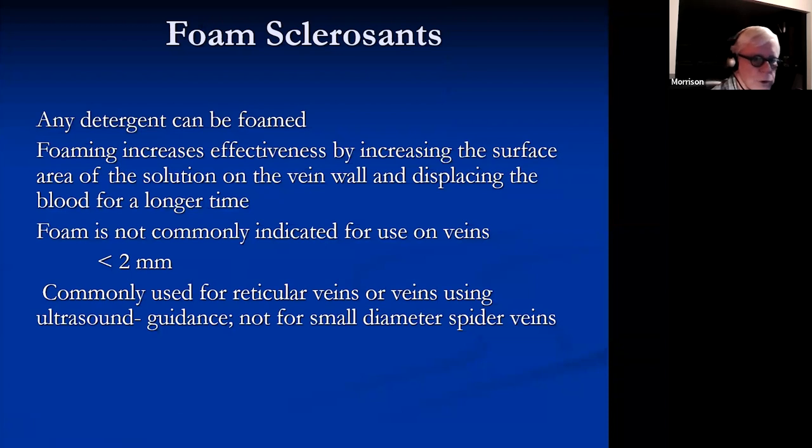With foam sclerosants, any of the detergents — STS or polidocanol — can be foamed. It increases effectiveness by increasing surface area. The sclerosant coats the bubbles and with a million bubbles in a small volume, that's going to have a lot of contact time with the vein wall, doing the damage you need to the endothelium. Foam is not used very often for small spider veins, particularly not starting out — you want to use liquid sclerosant for smaller veins only.